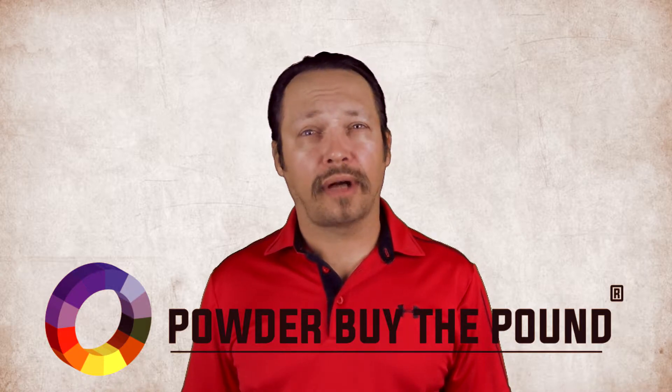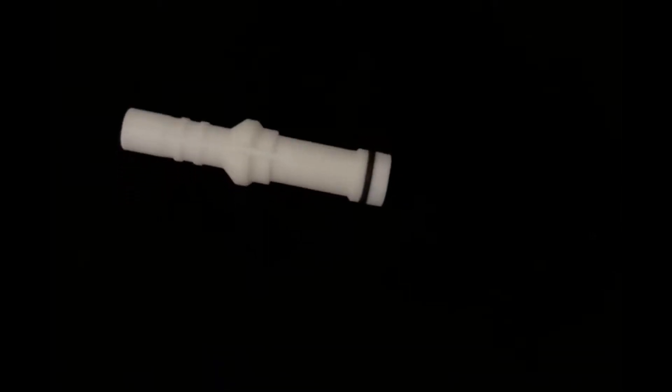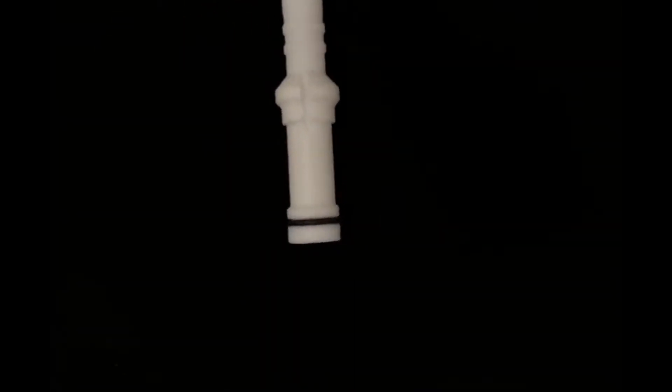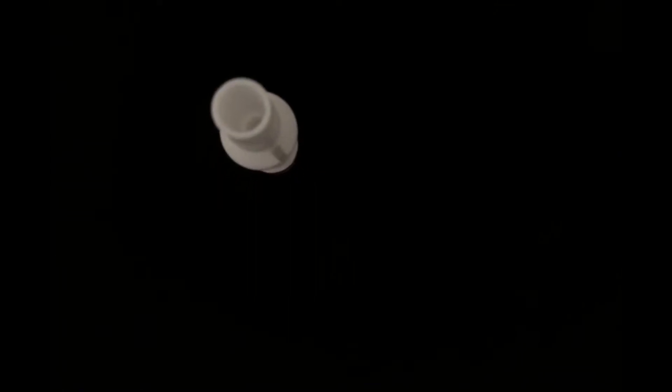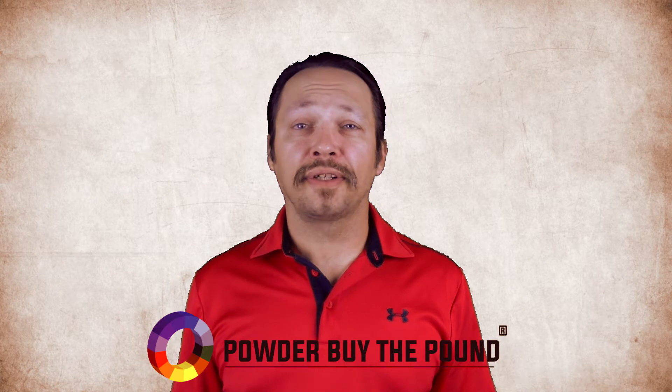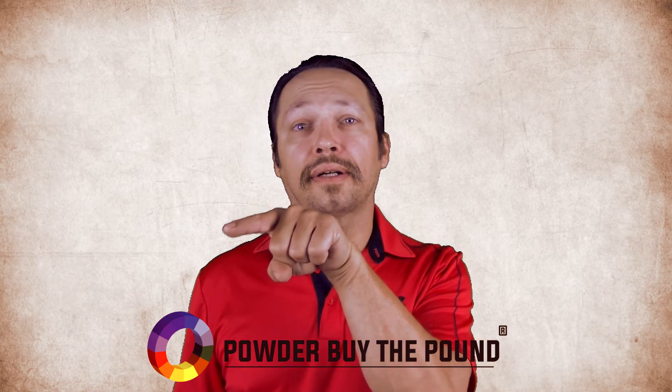Today we are highlighting a non-OEM Wagner clearance collector nozzle. Wagner part number 0241225, PBTP SKU is SKU30. To purchase this item and browse all of our other items available on PowderByThePound.com, click here.